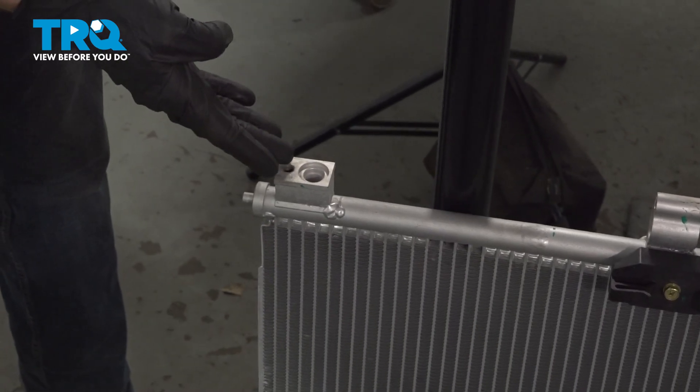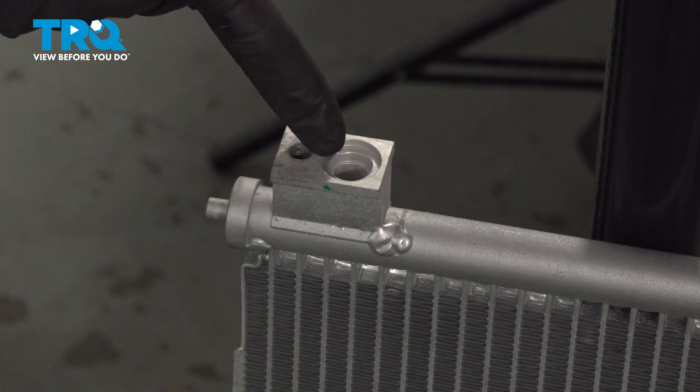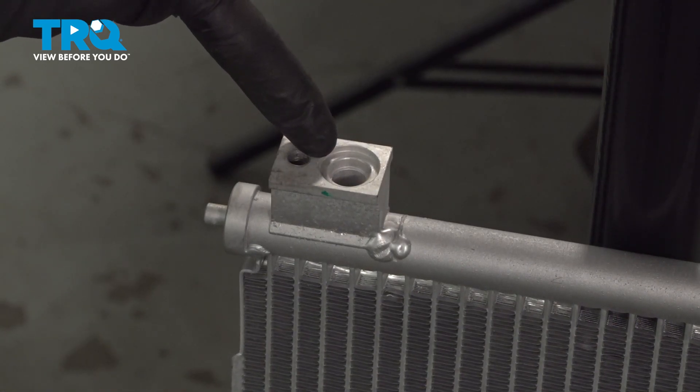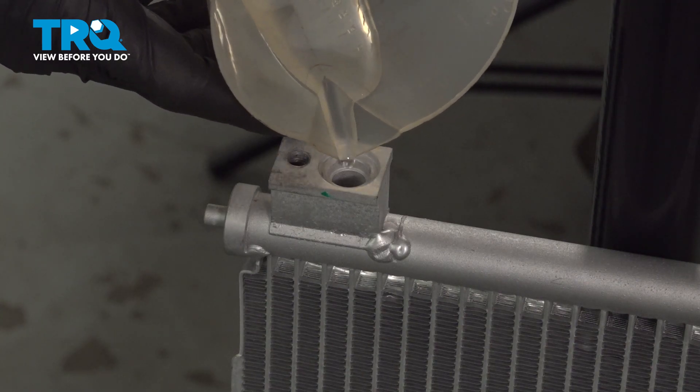Before you put in your brand new AC condenser, you need to continue on by putting in one ounce of PAG oil inside of the condenser itself before the installation. I've measured one ounce.